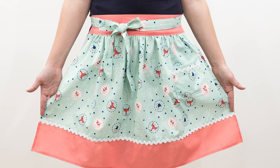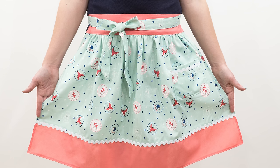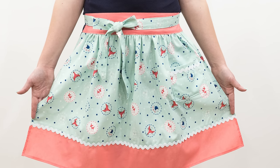Hello and welcome to Professor Pincushion. I'm Tova. Today I'm going to show you how to create a vintage inspired apron. Whether you use adorable fabric or decide to embellish, you'll love how this apron turns out. It's a half apron with a pocket, contrasting border, and long ties for bringing around to the front. I hope you're as excited to create this apron as I am to show you. Let's go ahead and get started.